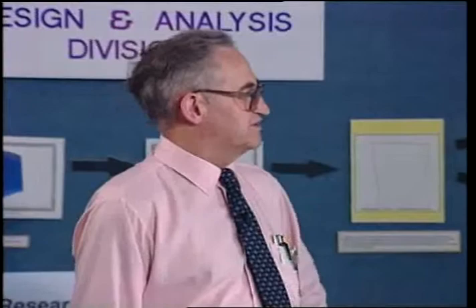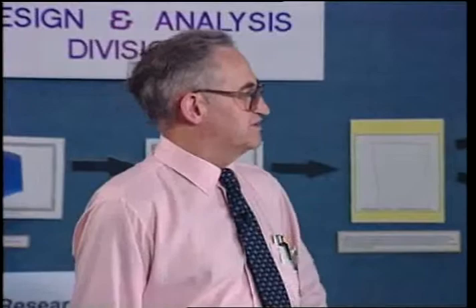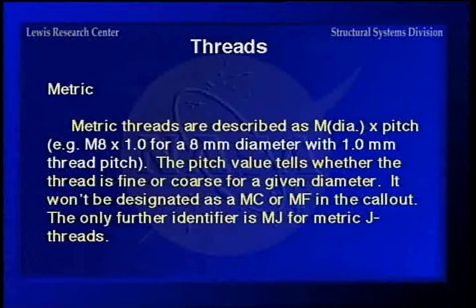For metric threads, they're described as 'M' followed by the diameter and the pitch — for example, M8×1, where one millimeter is the distance between threads on an 8mm diameter fastener. The pitch value indicates whether the thread is coarse or fine, but there's no designation like MC or MF, so if you're unfamiliar with metric threads, you'll need to look it up in a table. The only further identifier is a J for J threads. Also remember to specify the property class to tie down the strength requirements.